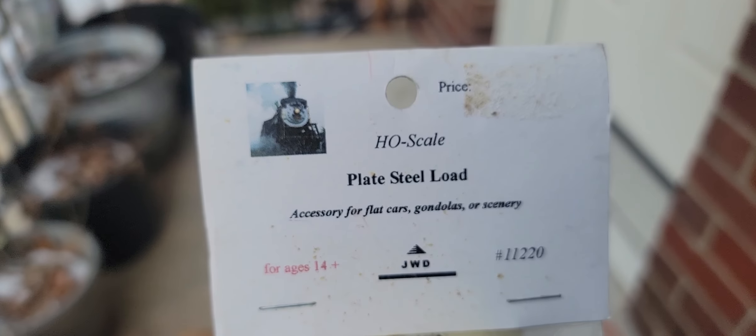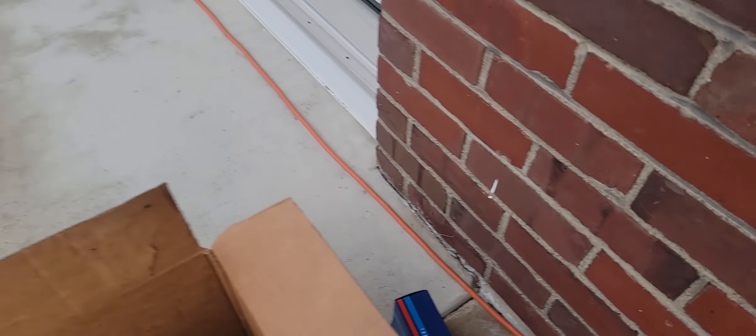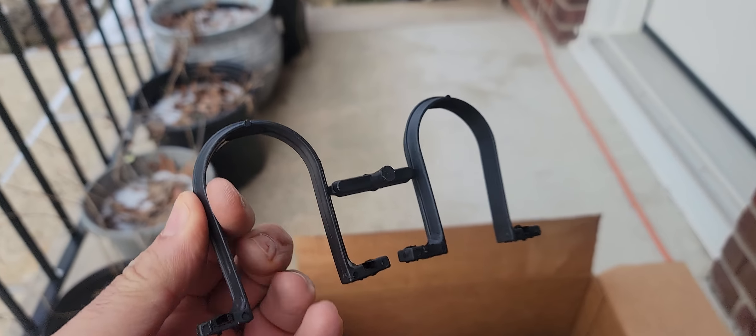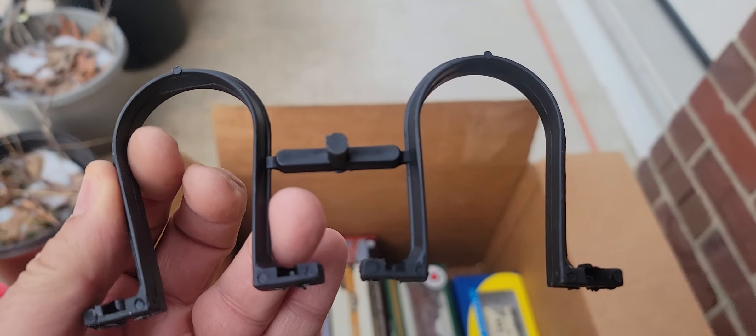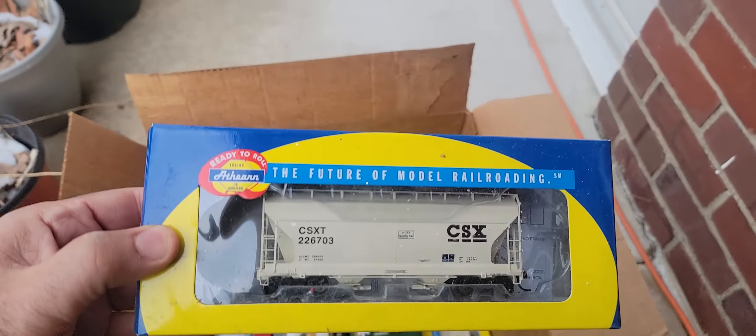Put that in your pipe and smoke it! Plate steel load — it's as light as a feather, so it's just plastic. You know, I wonder what this is — looks like it's from a pair of slippers or something. CSX two-bay hopper — neat.